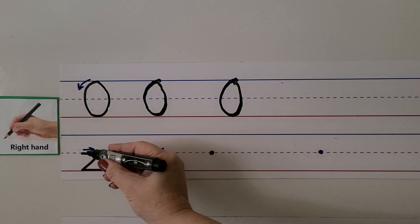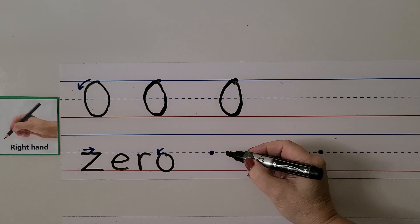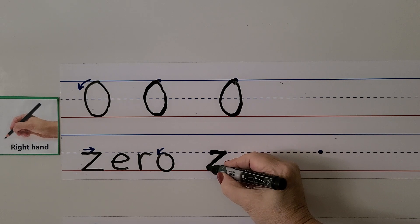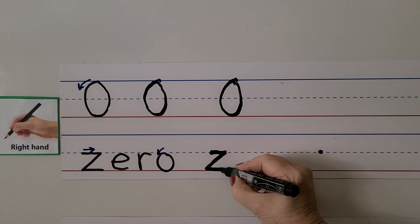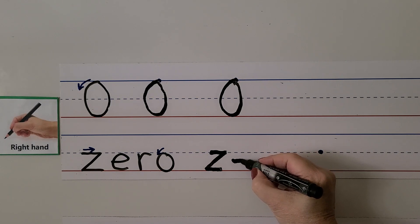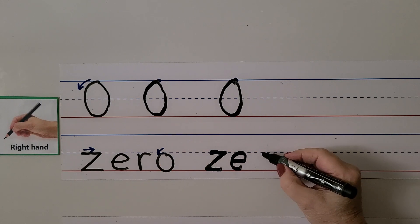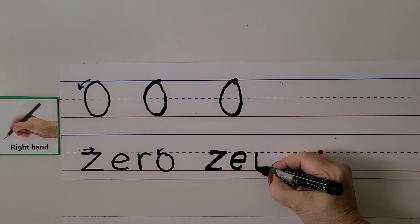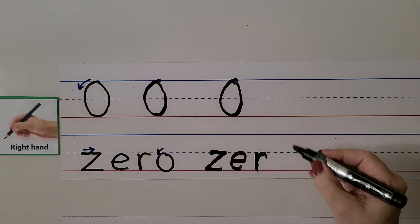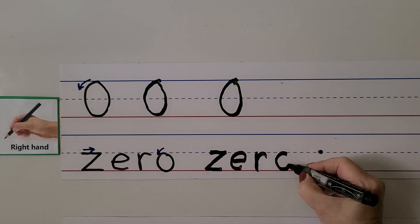We can write the word zero. We start here on the middle dotted line and pull it towards us, then go down and then towards us again for the Z. For the E we start here and come towards our hand, then down and around. For the R we start at the dotted line, come down and bounce back up and curl around. And for the O it's just like the zero — we start on the middle line and come down and around and back up.